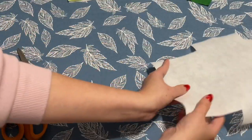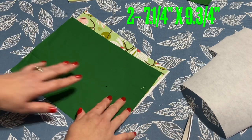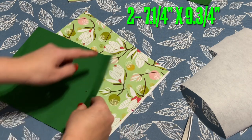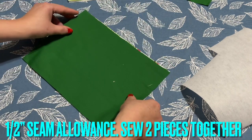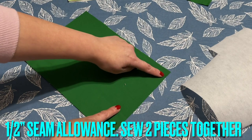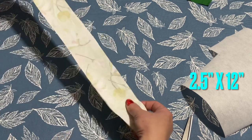I'm going to put the template aside. I have two fabric pieces right here — the size of each is seven and a quarter inches by nine and three-quarter inches. You're going to place the right side to the right side.